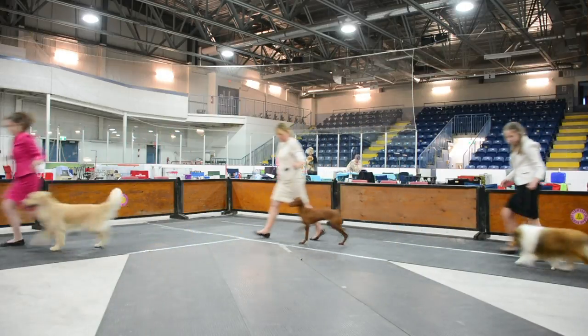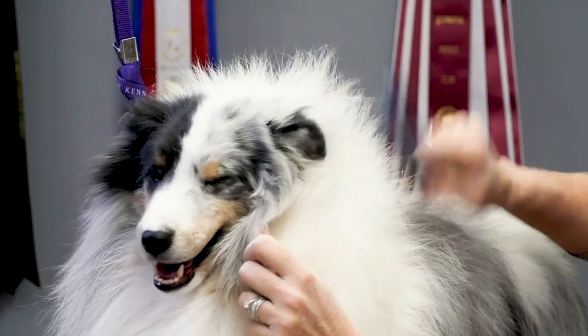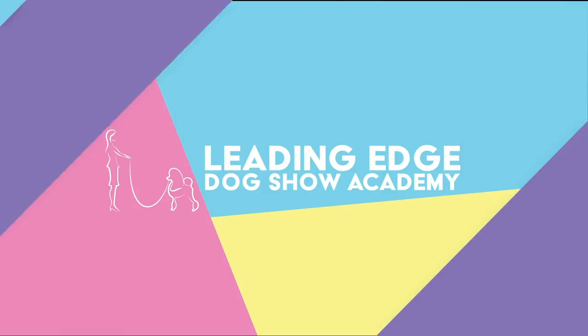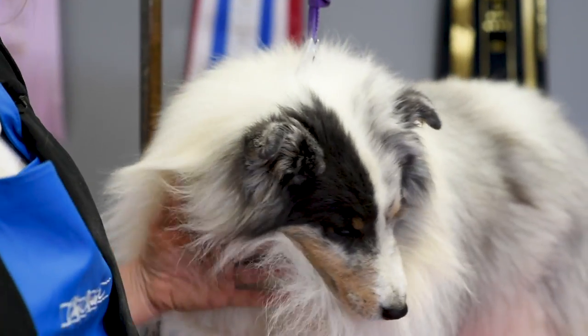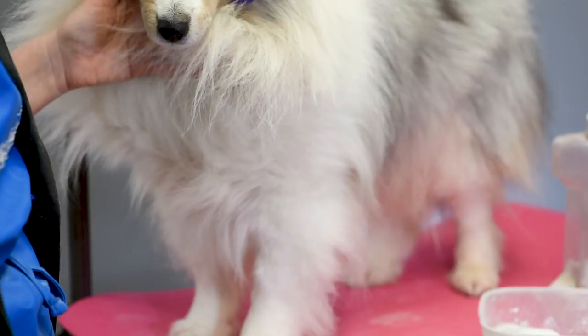Hi, I'm Alison and this is another episode of Leading Edge Dog Show Tips. Today I'm going to show you how you would chalk a double-coated breed — so an Australian Shepherd, a Shetland Sheepdog, a Siberian Husky, an Alaskan Malamute. It's basically all going to be the same.